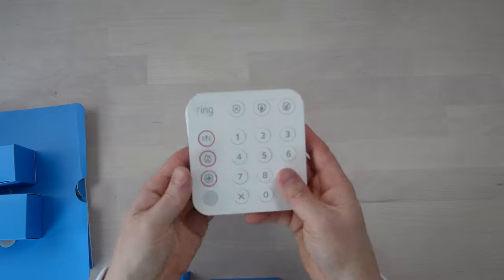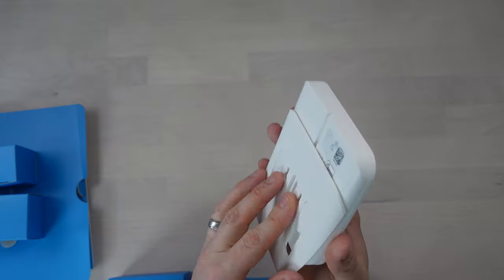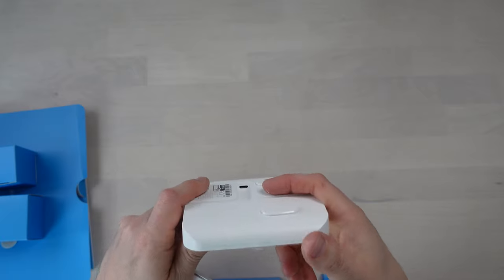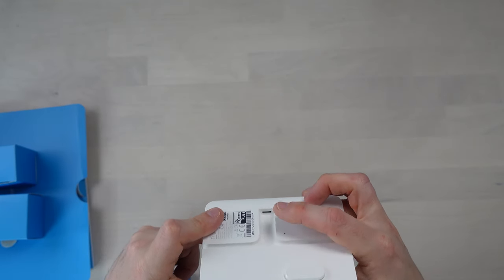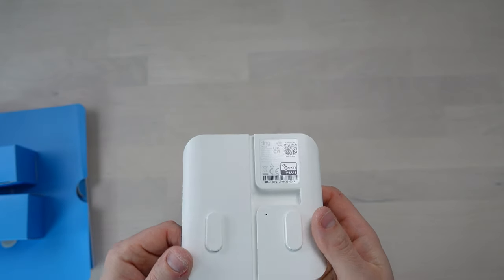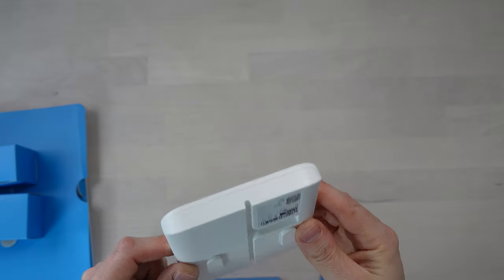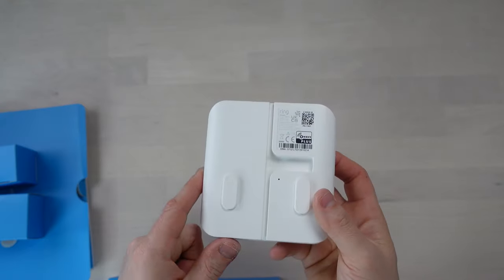And here is our keypad — very nice. It's got a bracket that fixes onto the wall and then slides into place. On the back there is a micro USB port, so it's micro USB powered. I did say it might be battery powered but I can't actually see any means of putting batteries in, so that could be incorrect and I might have to think about where I'm going to place this.